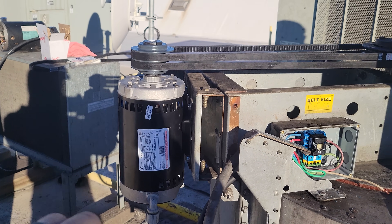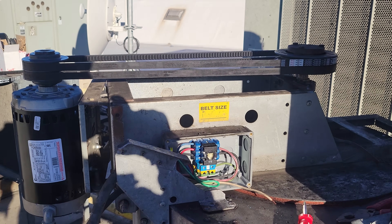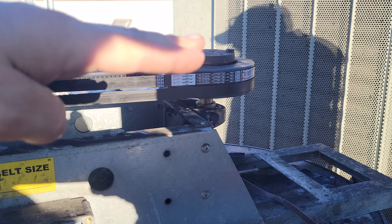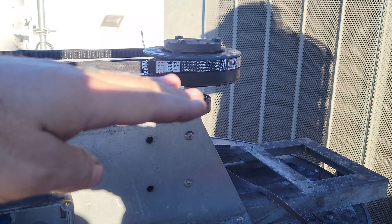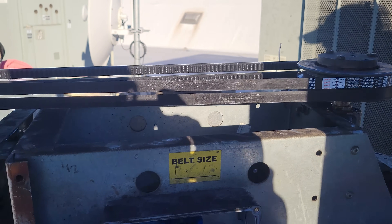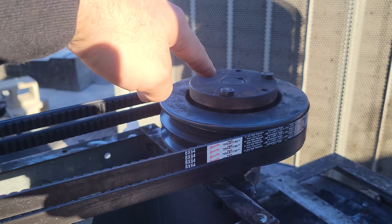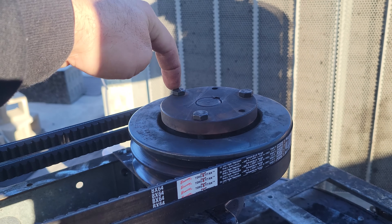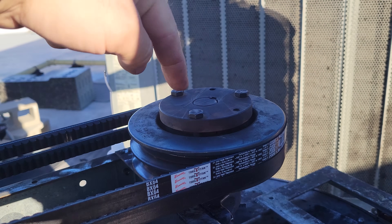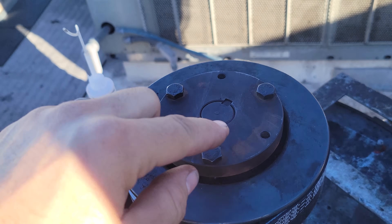We got the motor where we want it, got belts on there, and looked at our alignment — it's where we want it. But because of the taper lock, we went just a hair down, because as we tighten the taper lock on, it's actually going to pull up. So we got it lined up right about where we want, it's aligned, everything's good, looks nice and neat. Now we're going to evenly tighten down on these ones. I put the bolts back in the other holes so it's into the threaded section on the pulley itself and just open on the taper.